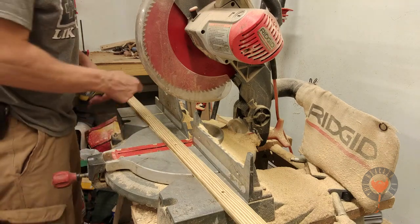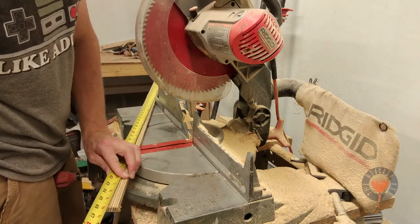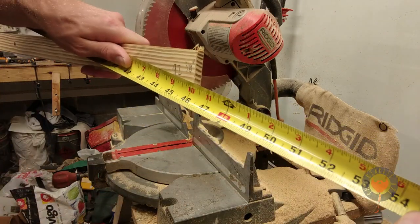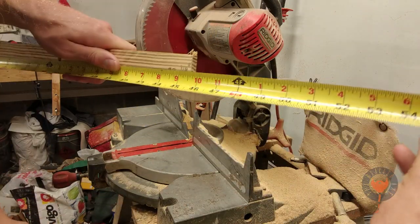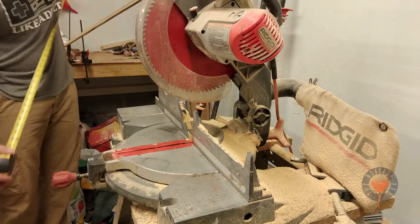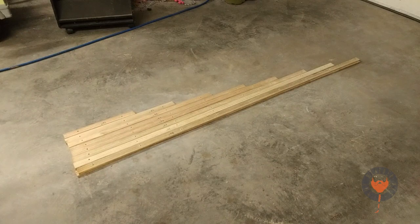As the old saying goes, cut once, measure twice. I think I messed up on this one — it just didn't look right. But as you can see, 46 inches — it's good to go. And we made it to the end of the day.